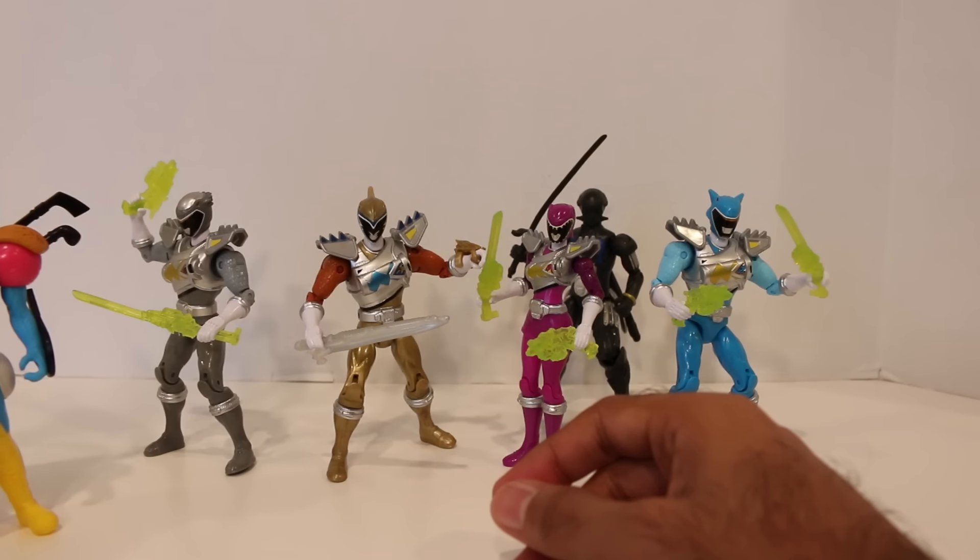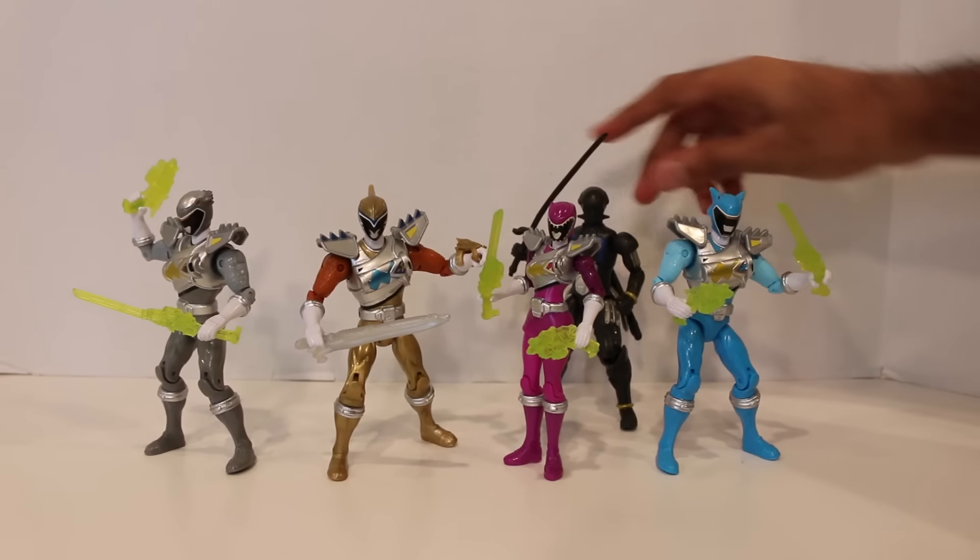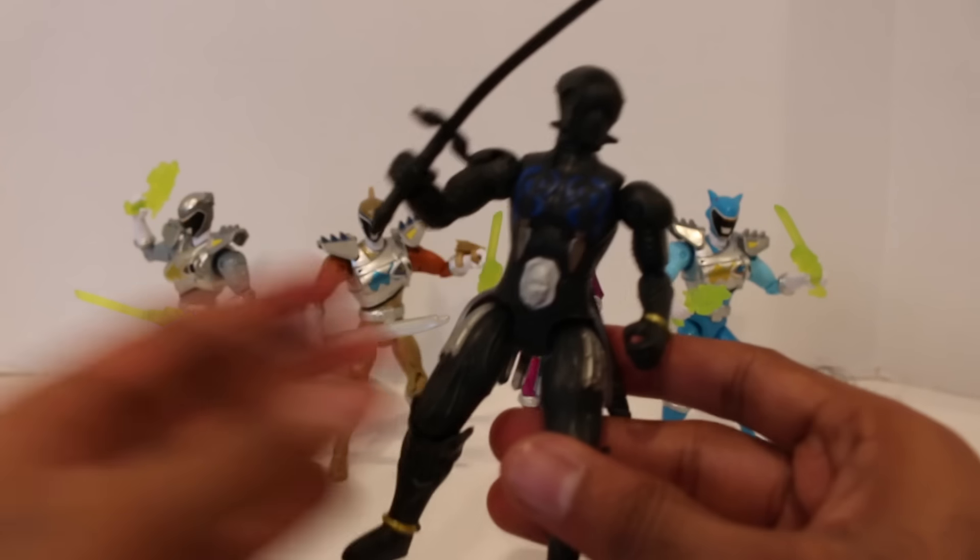I would get this if you're a completionist and want to get all the villains, because villain figures are just cool in general. I'm happy that we're getting those again — it's been a long time since we've really gotten much of those. Props to Bandai for doing that. I just wish they had a little bit more to them. But that's one example of a villain figure.